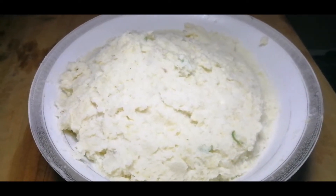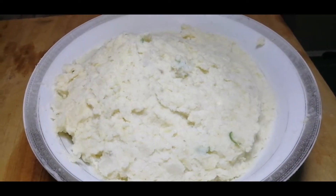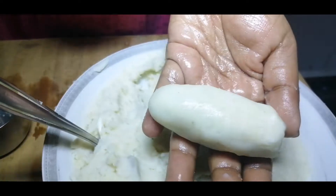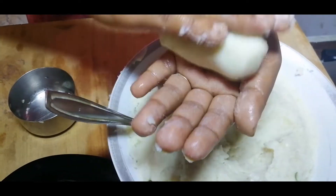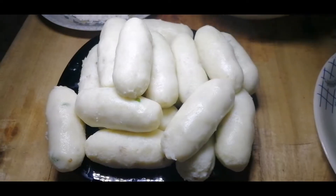Now we are going to mix the mix. We will add a little bit of the shape.